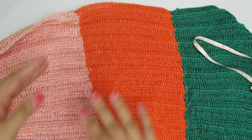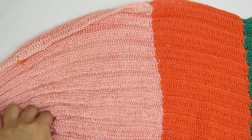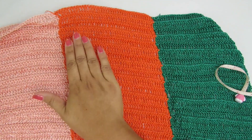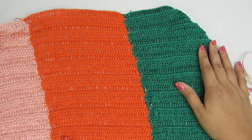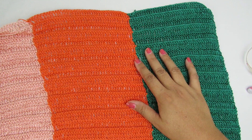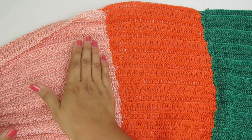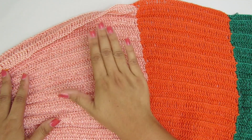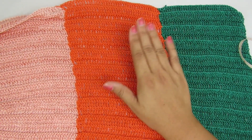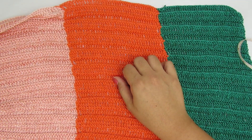Vocês vão ver quantos centímetros vão jogar pra essa parte de cima, que é a parte do cós. As duas cores mais embaixo vocês vão usar menos. Por exemplo, se vocês querem a saia de 80 centímetros e querem 35 centímetros da parte de cima, o que sobrar vocês dividem nas outras duas cores. Façam essa divisãozinha logo no início pra determinar quantos centímetros vai ser cada parte.